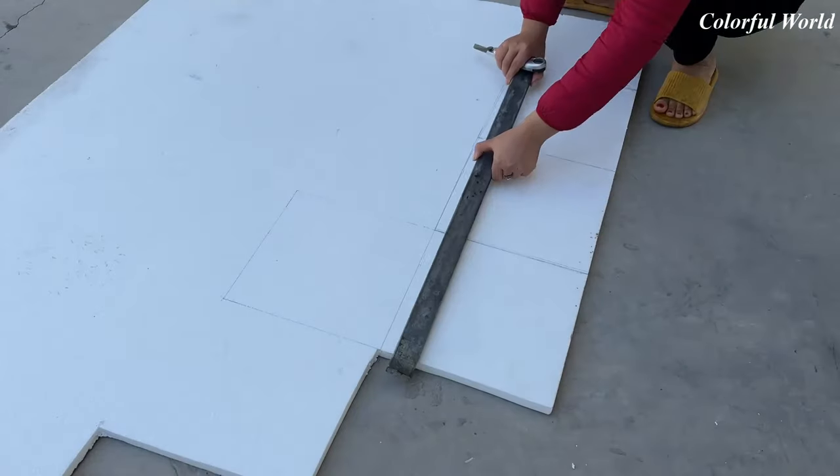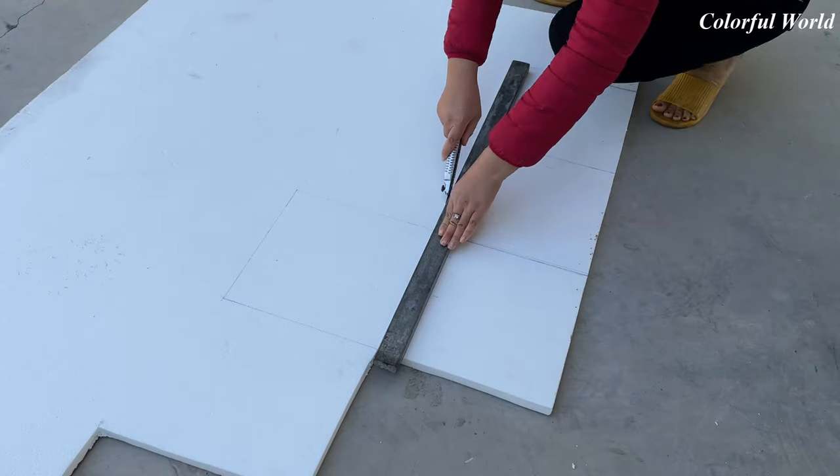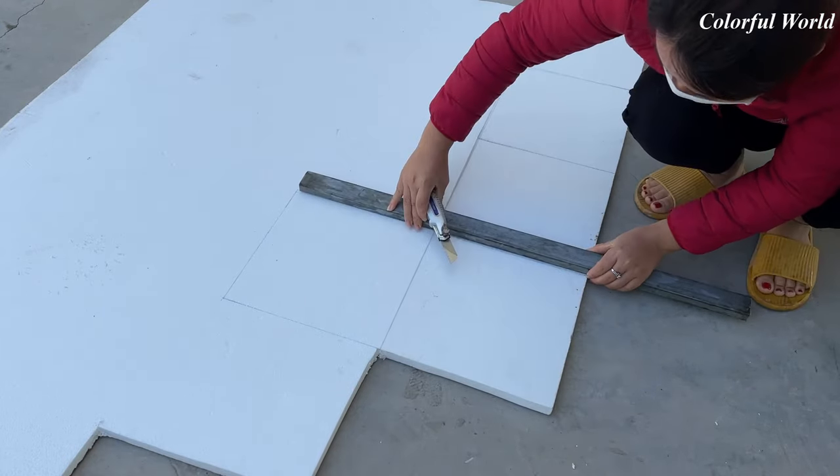Hello friends! Today, I will guide you to make a flower pot with a simple shape to decorate the garden. The tool to create the flower pot this time — I used a foam sheet.